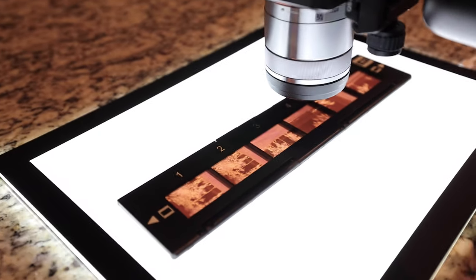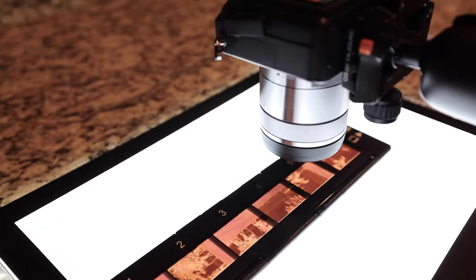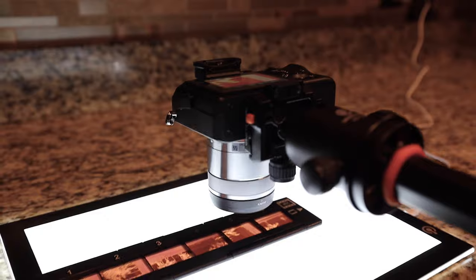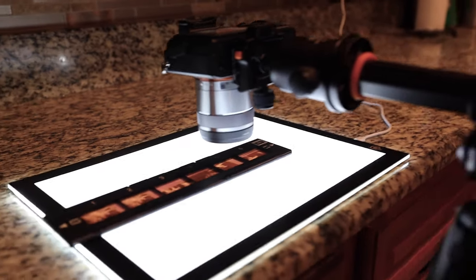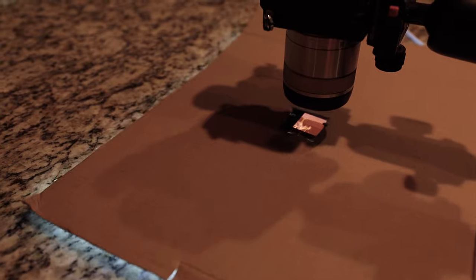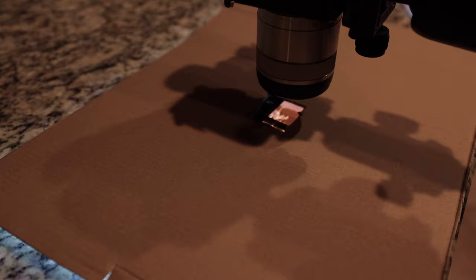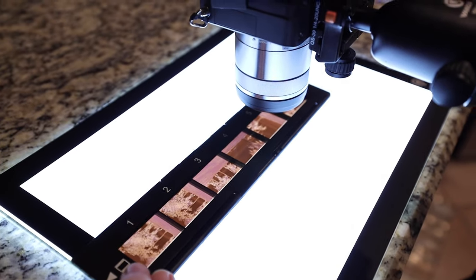Once you're focused, fire your shots off — take a shot, move your film, line it up, take the next shot, and so on. It's a very inexpensive, easy setup, and it works for me. I have the setup on this tripod — I bought this particular tripod so it would extend out over the counter and make it easy. I also cut a hole through the box the light pad came in so that when I put it over the light pad it blocks out all the light. I also turn out the lights in the house so you're getting no light except what's coming through the negative. That's working out for me just fine.